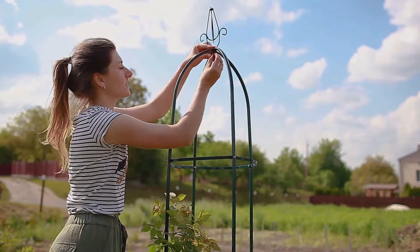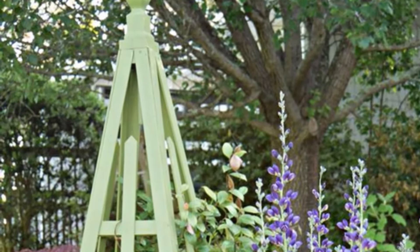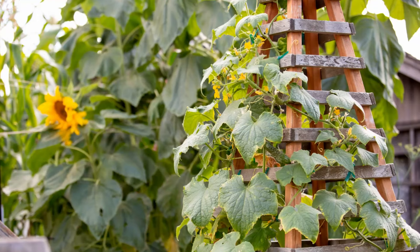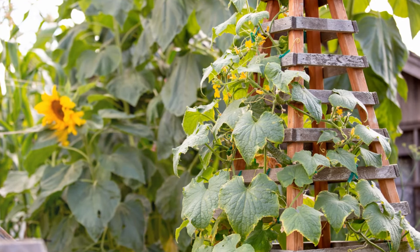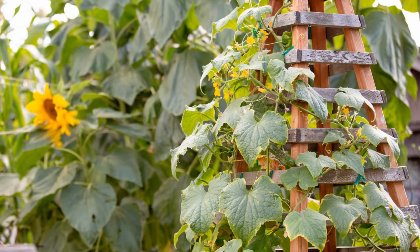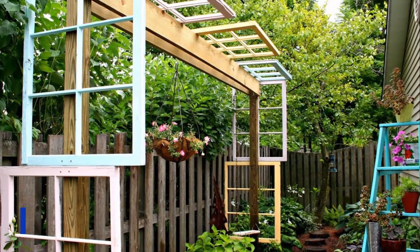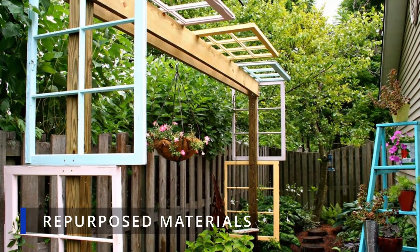Their pyramid shape not only adds height and visual interest but also provides sturdy support for a variety of climbing vegetables. Whether you're growing delicate vines or heavy-producing crops like tomatoes, an obelisk trellis makes a stylish and functional addition to your vegetable garden. Get creative with repurposed materials — turn old ladders, window frames,